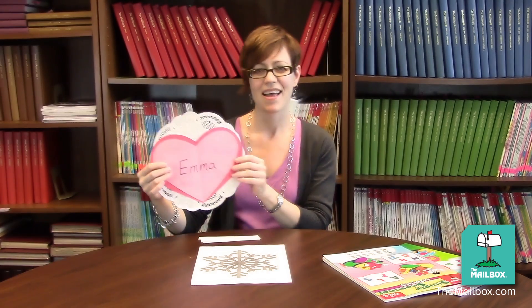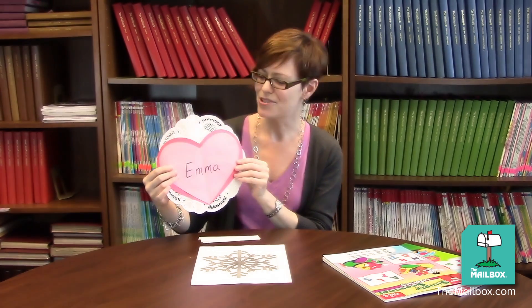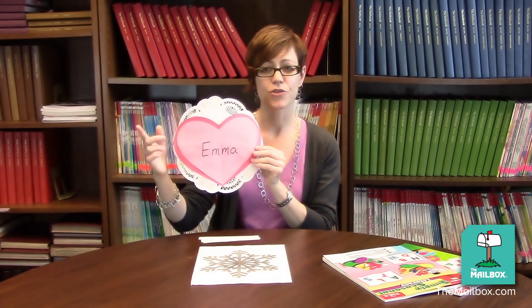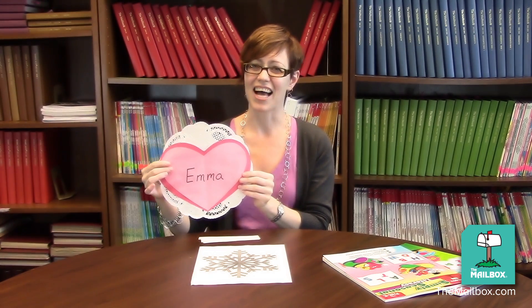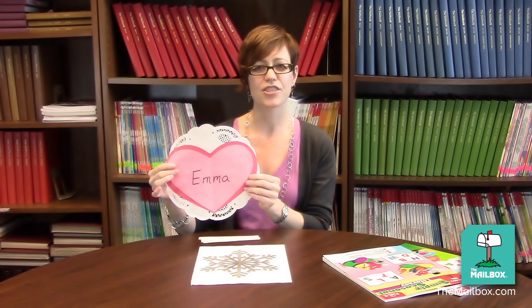For example, say 'I have Emma's heart,' then say: 'Emma, Emma, do you see a pretty heart to you from me?' And then encourage Emma to reply: 'Yes, yes, I do see a perfect heart that's just for me.' Then have her come and collect her Valentine.